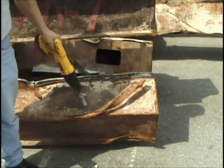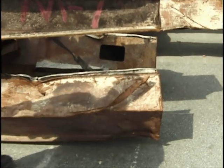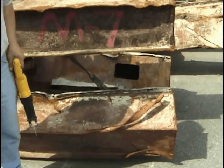We're going to cut this piece off here. This is off of N2-8. This is the middle column at the bottom.